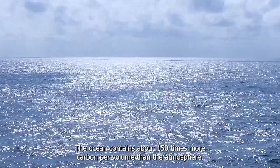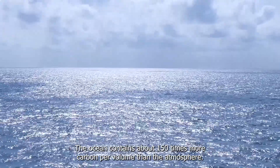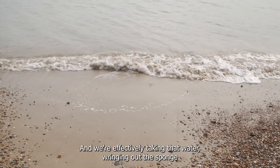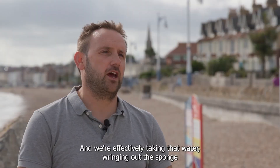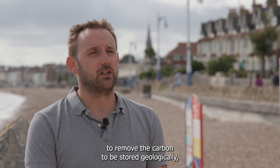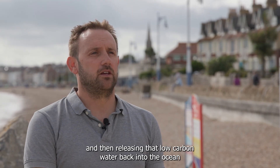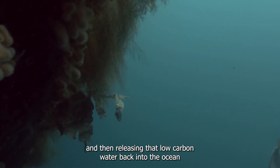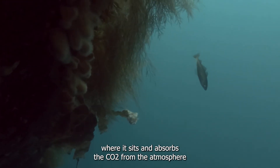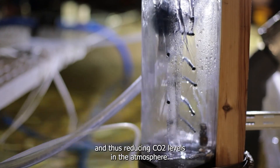The ocean contains about 150 times more carbon per volume than the atmosphere, and we're effectively taking that water, wringing out the sponge to remove the carbon to be stored geologically, and then releasing that low carbon water back into the ocean where it sits and absorbs the CO2 from the atmosphere, and thus reduces the CO2 levels in the atmosphere.